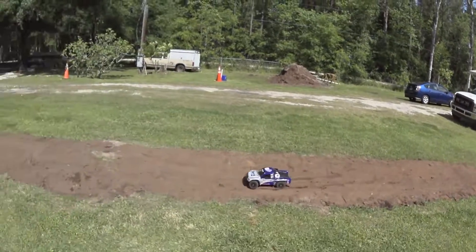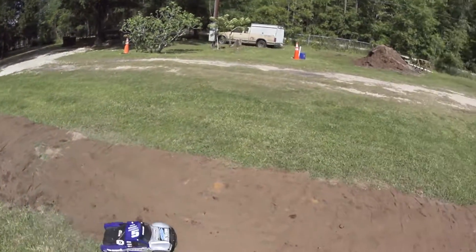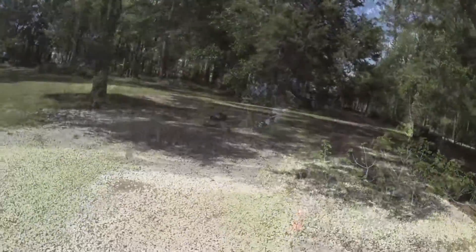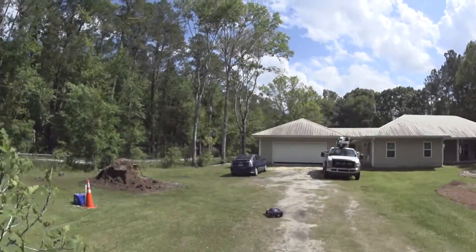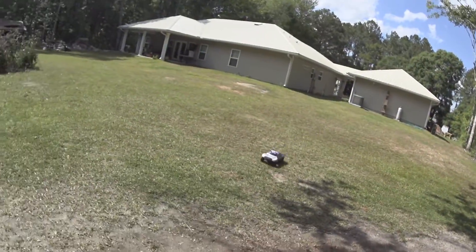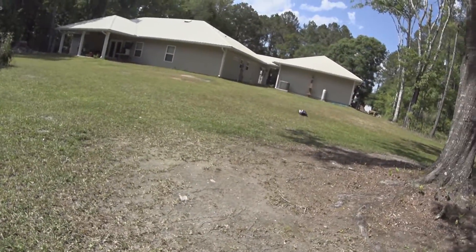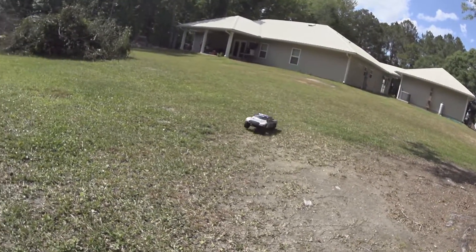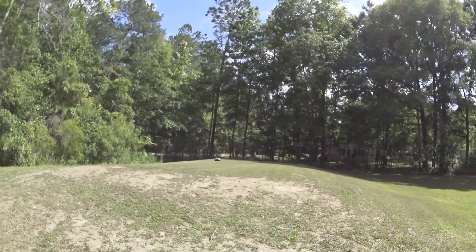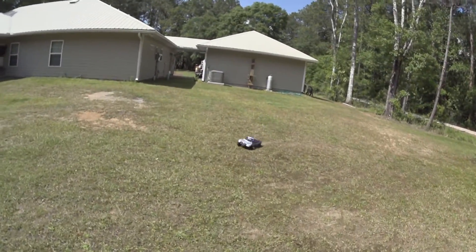Just need more space to wind it up a touch. This thing should be pretty fun with a mild brushless system in it. I mean, it's pretty fun now.